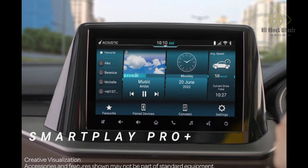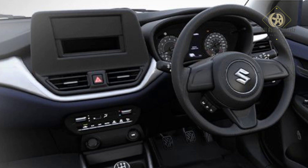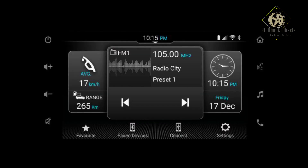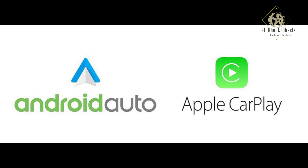The infotainment system has a SmartPlay Pro Plus on the top variant — a 22.86 cm touchscreen. Lower variants get the SmartPlay Pro with a 17.78 cm screen. The ARKAMYS Surround Sound system is available on top variants for a premium audio experience. Connectivity includes Apple CarPlay and Android Auto, both wireless.